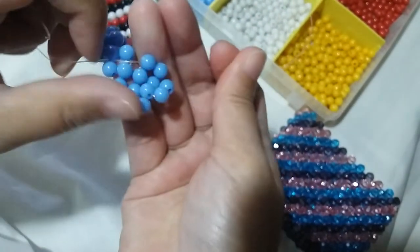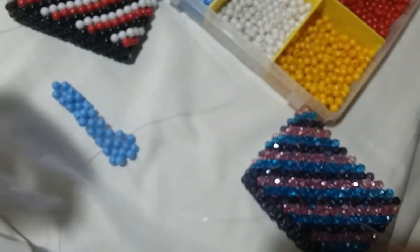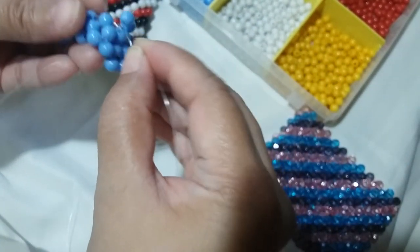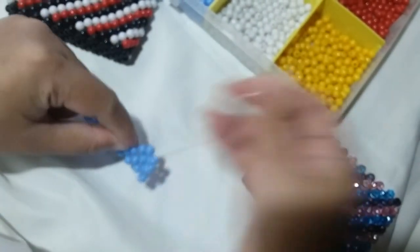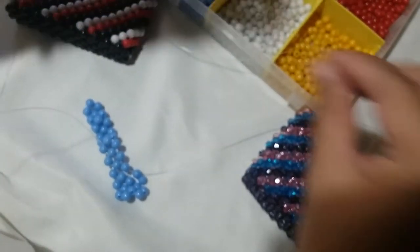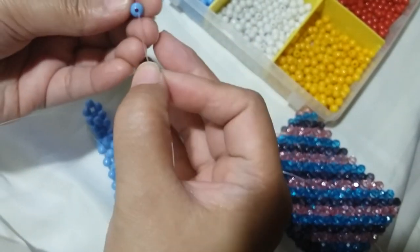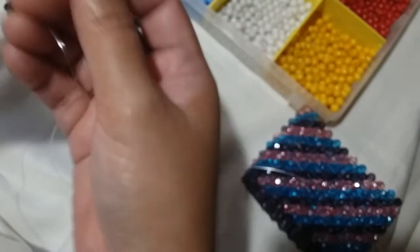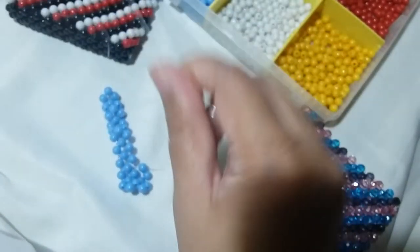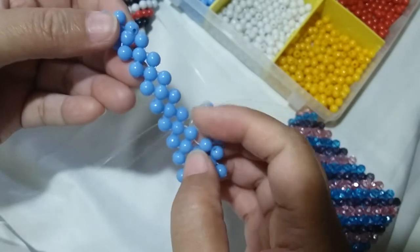Now we have two clusters of four for the second row. Insert your left string through that one adjacent blue bead, put one blue on the right string, and then salikop with a blue bead. We're just gonna repeat these several more times.